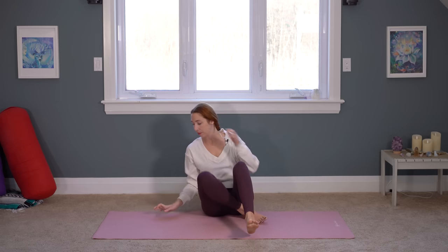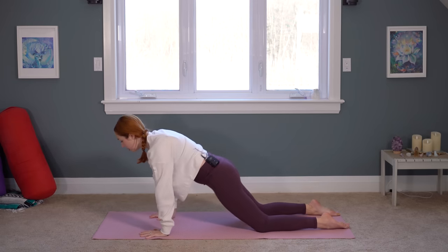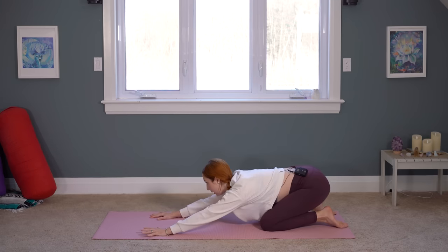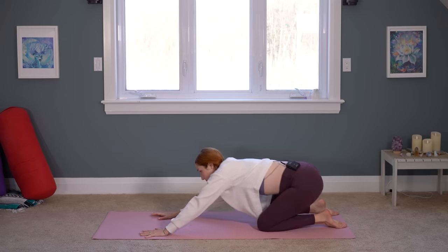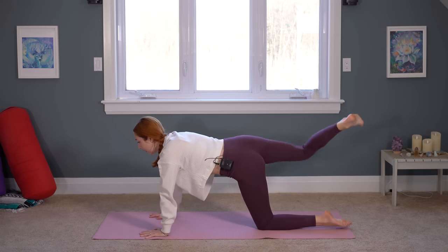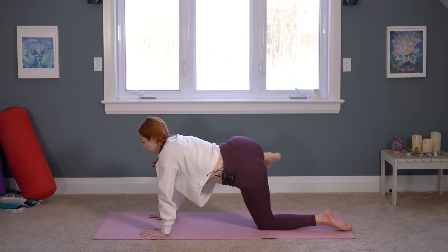Let's bring our hands in, lift on up, and find our tabletop pose. We're just going to take a few hip circles from here. Hands under your shoulders, knees underneath your hips, and you can just trace some circles as small or as big as is comfortable. Keep your breath smooth and steady as you do this. Coming back to neutral, this time go ahead and kick your right heel up towards the sky and you're going to take big hip circles with your right leg. Try to engage your lower belly and abdominals a little bit here so you're not collapsing.